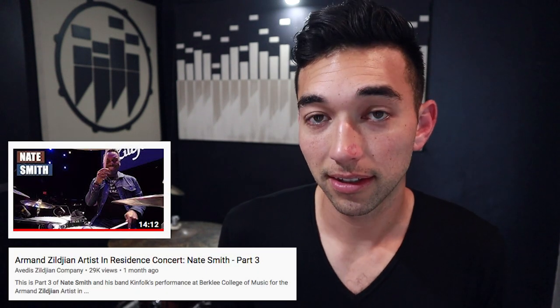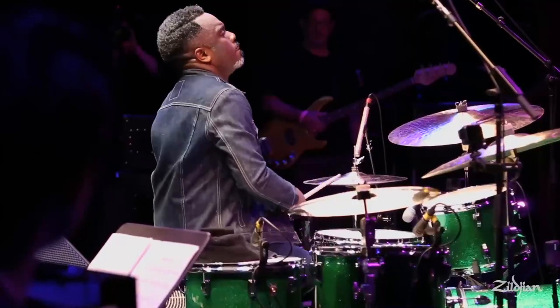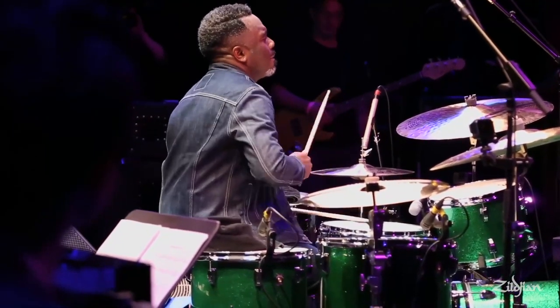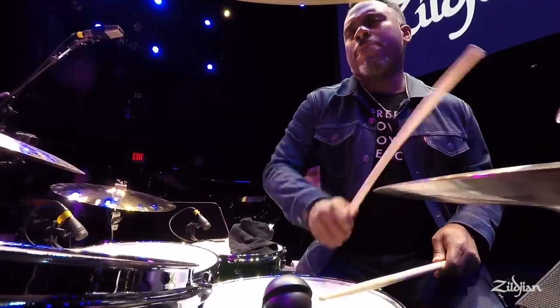What's up drum heads and welcome to 'What to Practice,' where I basically show you what I'm practicing. The other day I was on YouTube browsing random drum videos like I always do, and I came across these videos posted by Zildjian — an artist in residence with Nate Smith. About eight and a half minutes into the video, Nate's doing a drum solo, just chilling doing a halftime shuffle, and then he goes into this weird thing and I'm just sitting there watching like, what just happened?